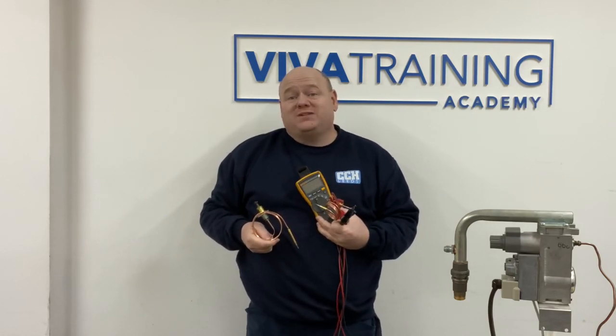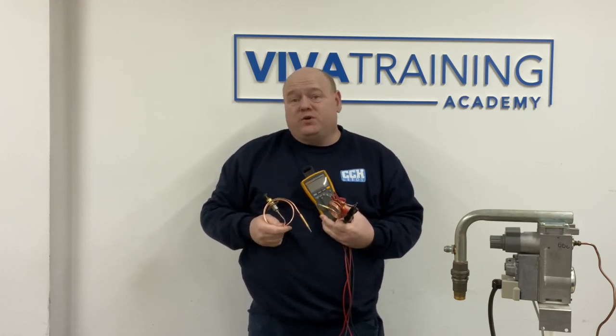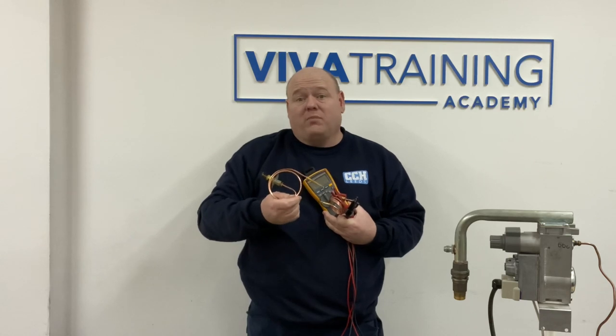Gas training — how to test a thermocouple. My name is Alan Hart and today I'm back at Viva Training Academy in Halifax. I've got Roy who is an ex-Baxi trainer, a super trainer who has trained me. I've been on many of his training courses over the last 20 years or so, and he's going to show us how to test a thermocouple on a boiler.